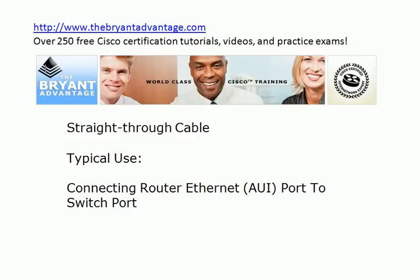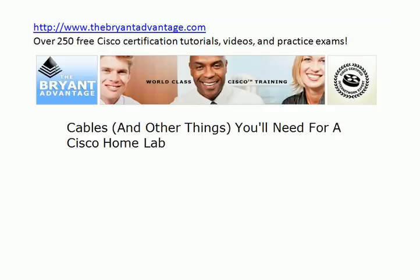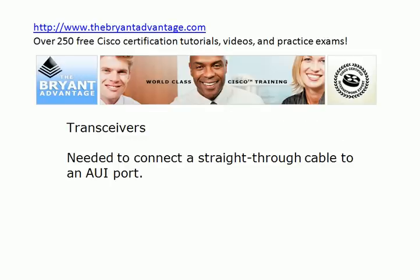A straight-through cable is going to have an RJ45 connector on each end. And when you go to plug it in to the AUI port on a Cisco router, you're going to look at it and say: how am I supposed to plug this in to this particular port? Because it's not going to fit. And when I mentioned other things here in the beginning of the video, that's what I'm referring to — something called a transceiver. Most Cisco routers that you're going to use in a home lab are going to have an Ethernet AUI port, and you're not going to be able to connect the end of a straight-through cable directly to that. You've got to have an adapter.